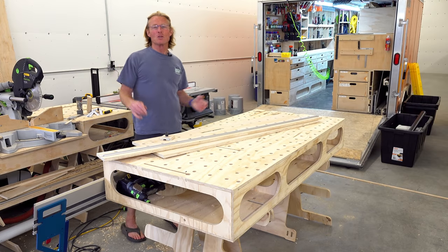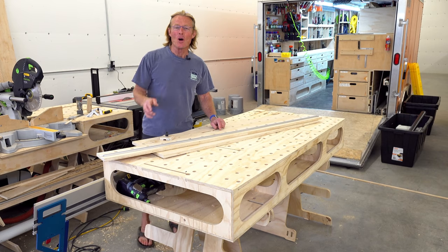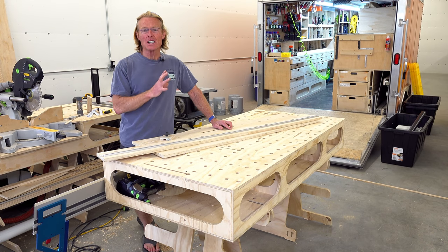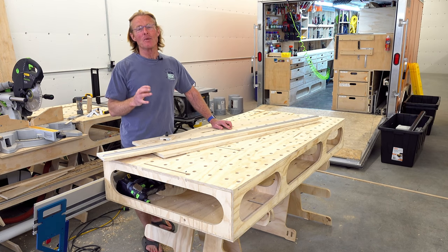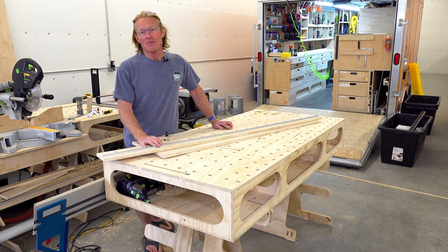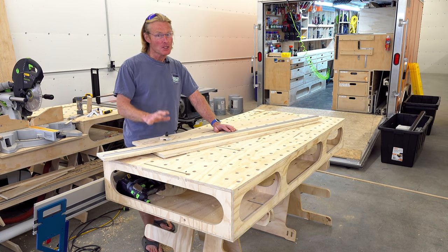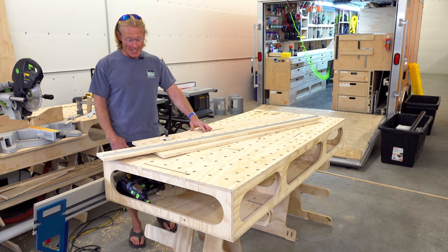My last project in this big wonderful space where I have the Smart Woodshop. As you know, I'm moving on and I had this one last project that I really wanted to complete. It's been on my mind and I thought if I could get it done, it'll really help me when I move on and I pick up a fixer-upper — to have this particular tool ready to go and not have to build it when I get there.